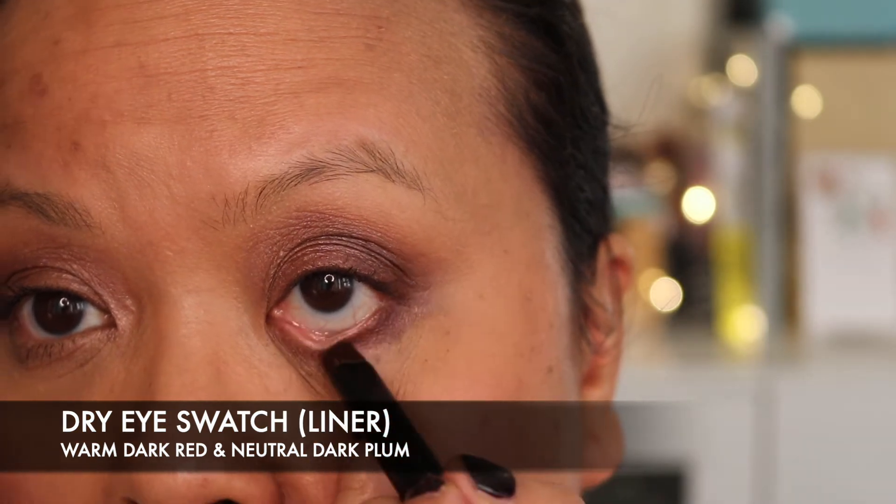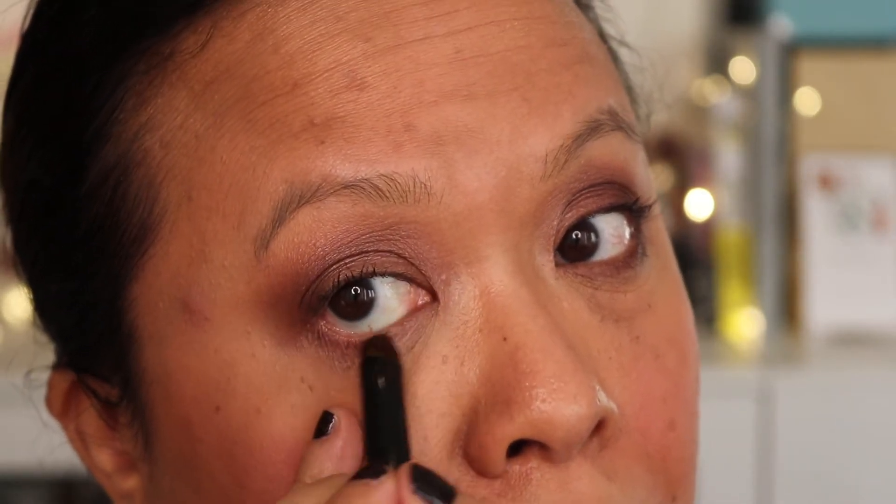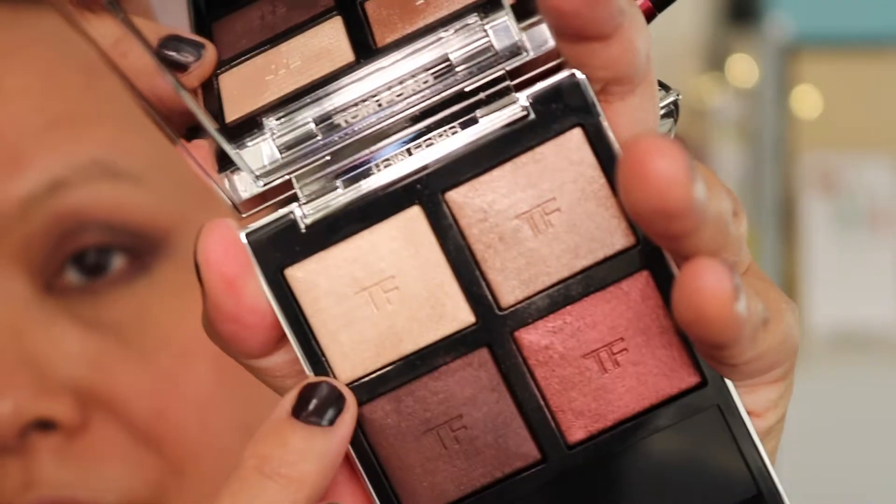It blends so beautifully together. I thought it would be fun to mix two colours together to create a sort of liner underneath. I'm going to go in with the red a little bit and then a little bit of the darker colour. It's really really pretty. I think with Tom Ford you really do get what you pay for. I'm going to go in and use the lighter colour as a highlight colour on the inner corner of my eyes — just taking the lighter colour and using it on the inner corner of my eye as a highlight shade.